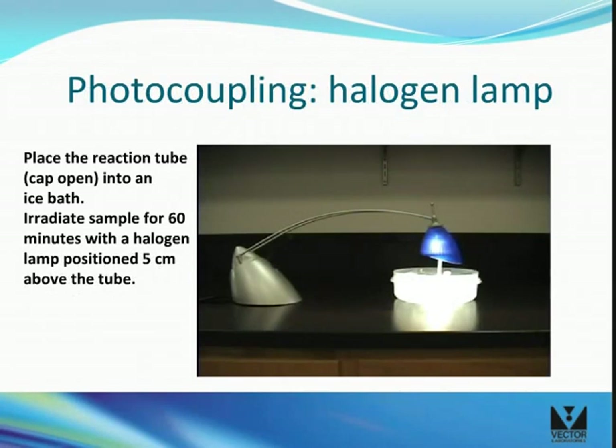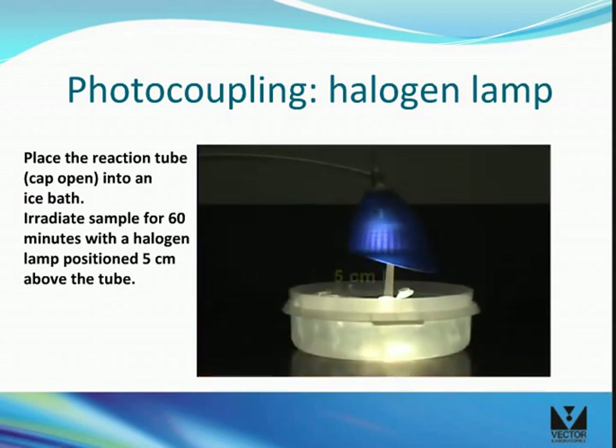To use a regular tabletop halogen lamp for activating the labeling reagent, place the halogen lamp 5 centimeters above the uncapped tube in the ice bath. Irradiate for 60 minutes.